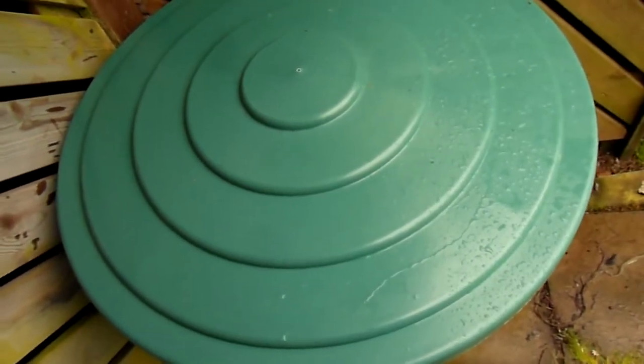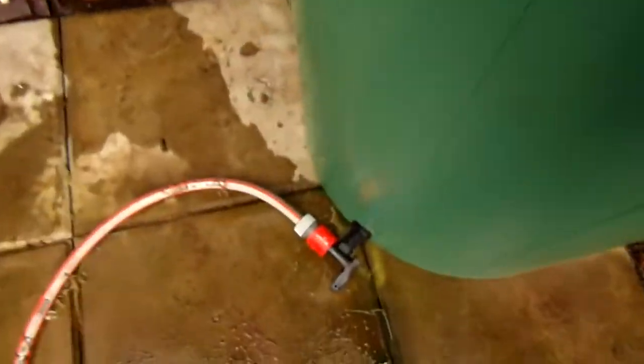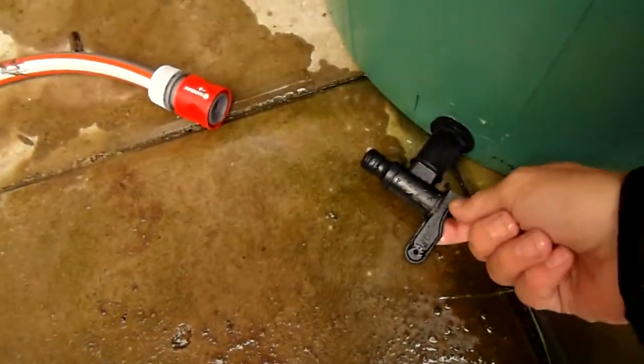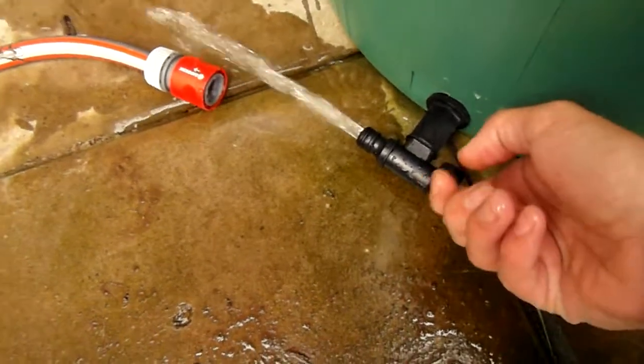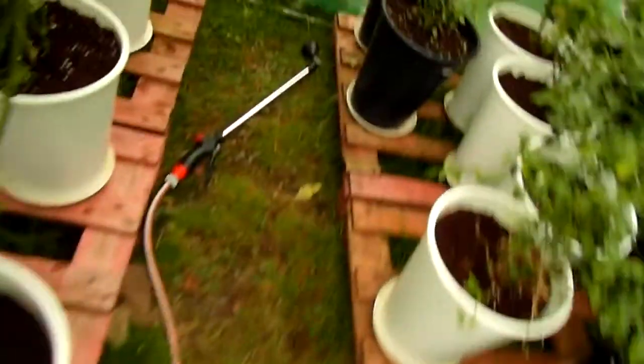Hello! I finally bought myself a water tank that's 200 liters or 50 gallons or so, and I attached one of those to it so I can mix my nutrients here and then pull it down this hose. We're in the greenhouse and this is the sort of pressure I'm getting.